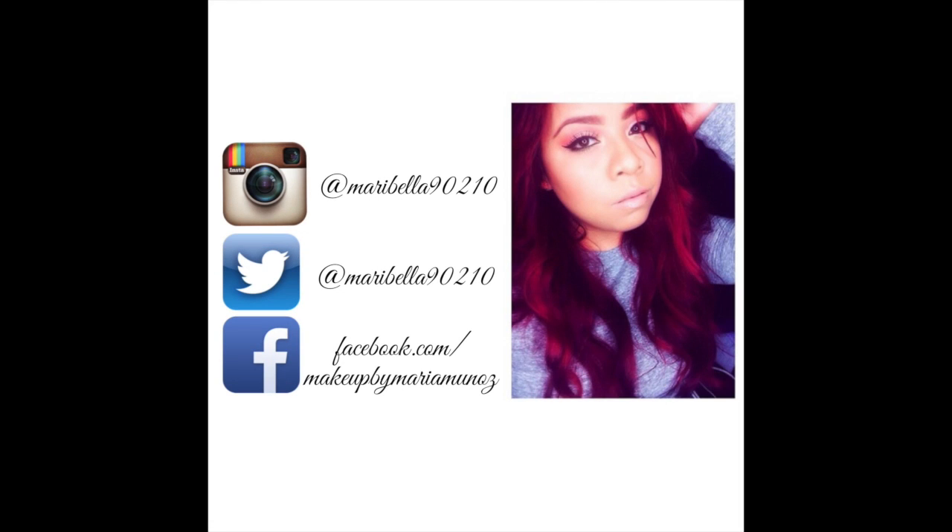I hope you guys enjoyed this video. I will put up a more natural one that I do on a day-to-day basis. Thanks for watching, bye!